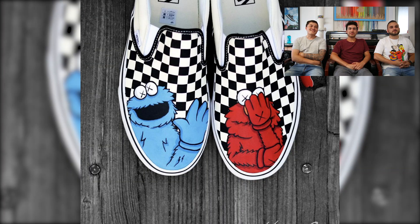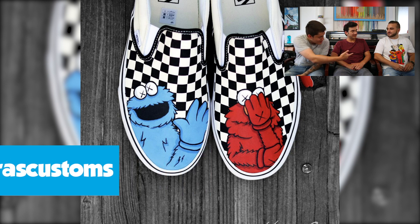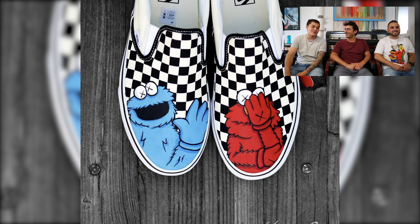Next up we have Kendra's custom on a pair of Vans checkered slip-ons. She painted portraits of Cookie Monster and Elmo in a Uniqlo collab style — they honestly look like they could be part of an actual collab. Kendra does some awesome line work and her colors always pop no matter what material she's working on. Even against canvas and cloth she makes the blue and red so vibrant, and they really stand out on those checkered bands.